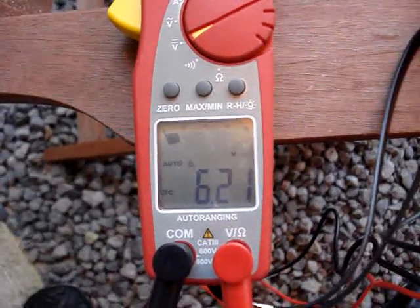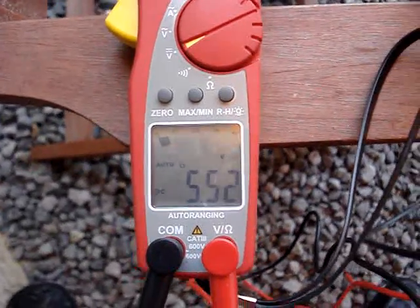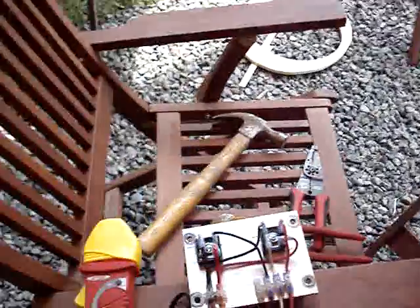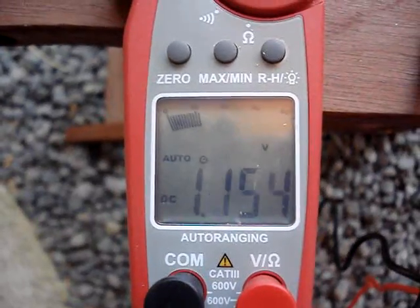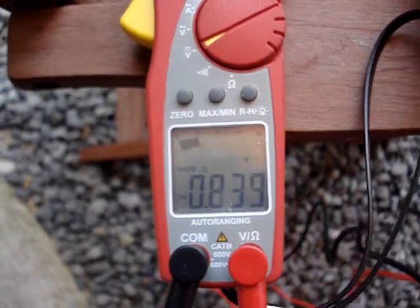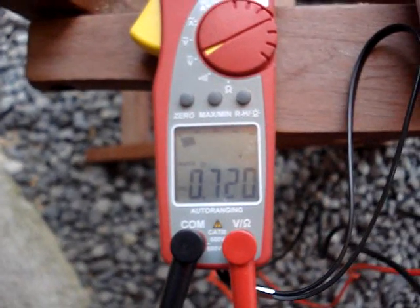Alright, I tested this setup on my table here. The first way I tested it was with the south and the north two plates attracting each other, and I got seven volts spinning it. Then I tried it the other way where the two like poles were on top of each other, and as you can see, I only got one volt. So that answered one of my questions about the best way to put these things together.